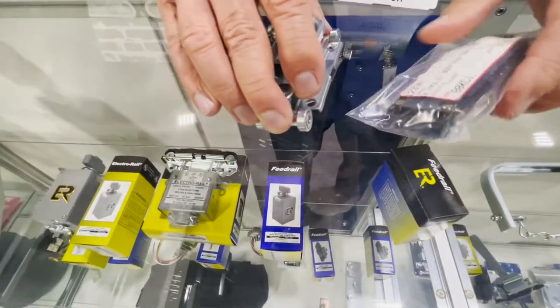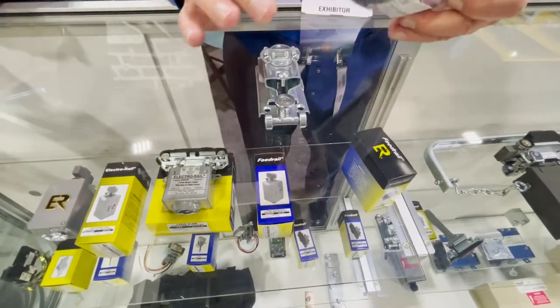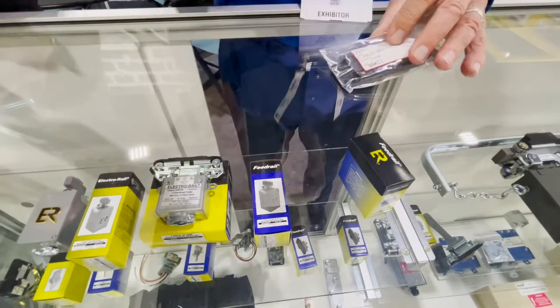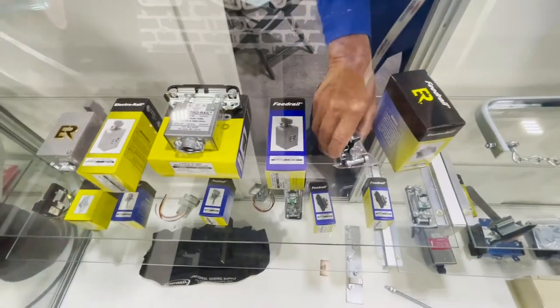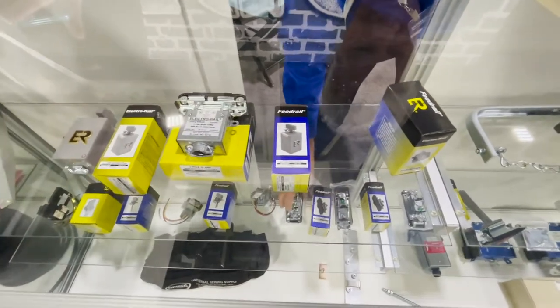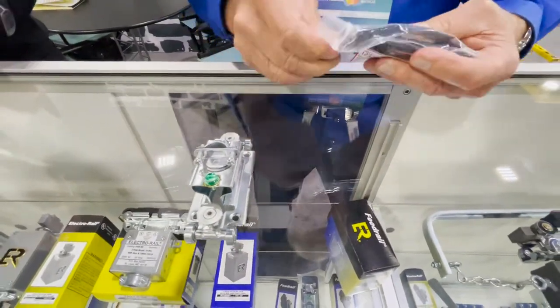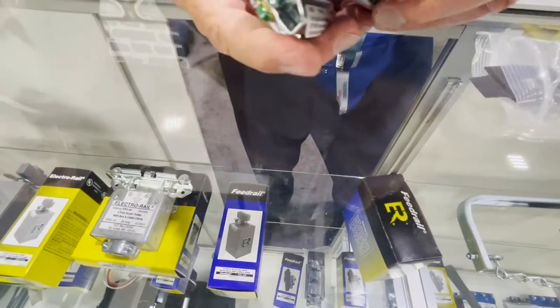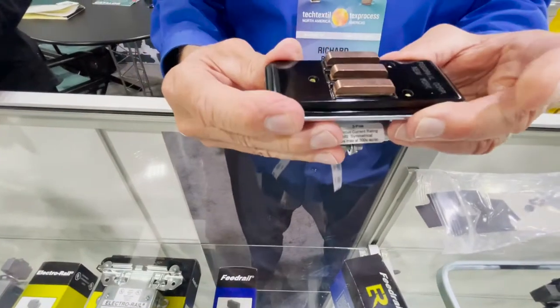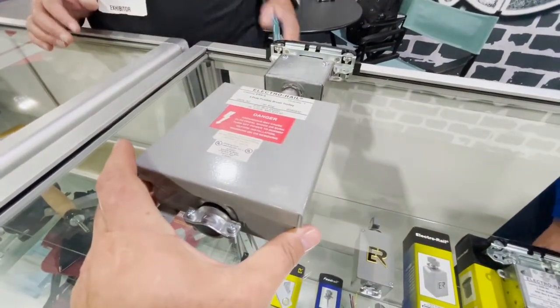This particular trolley is an FR32 and these come in fusible and non-fusible versions — this one being non-fusible that mounts into the track. Here's a larger-type trolley that gives you an idea of what the contacts look like mounted on the bottom. This one is a 5-amp, this one is 15-amp, and they go up to 20-amp and 30-amp options.